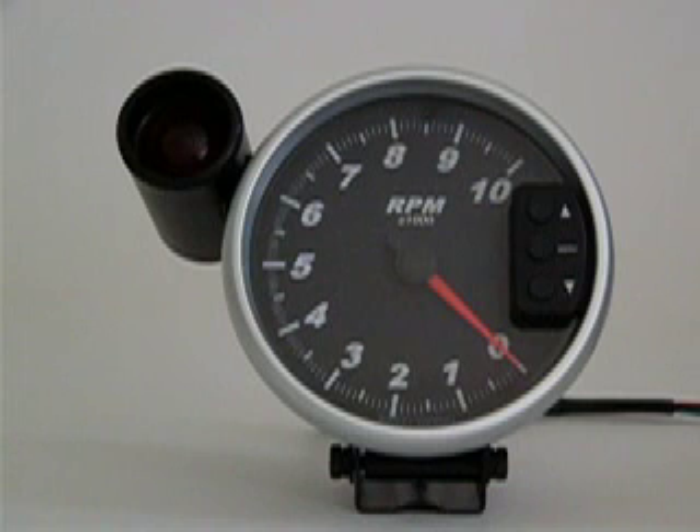The Marshall 5-inch TAC comes pre-calibrated for four pulse per revolution applications — that's your standard eight-cylinder application. If you need to change the calibration setting for your specific application, it's very easy to do.